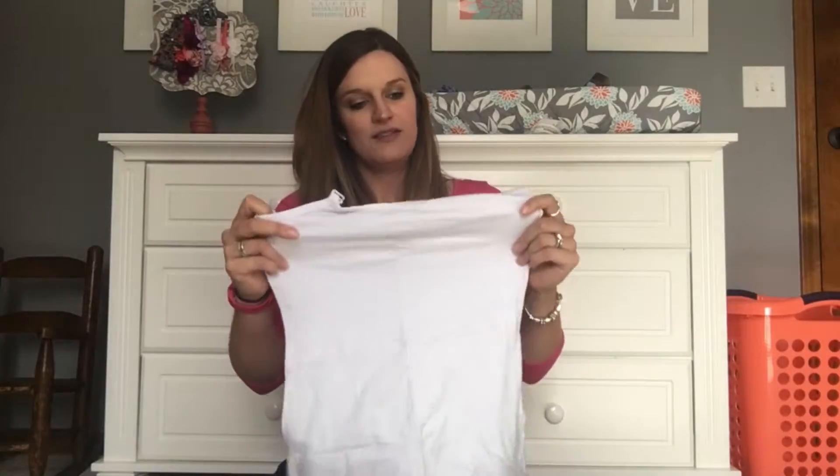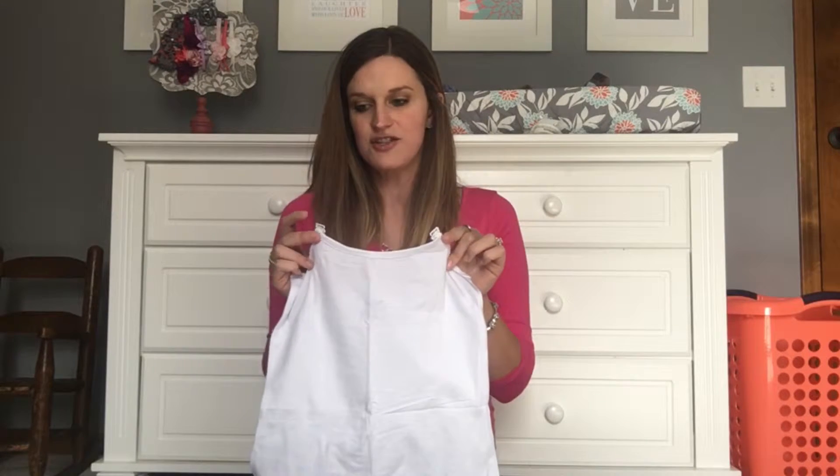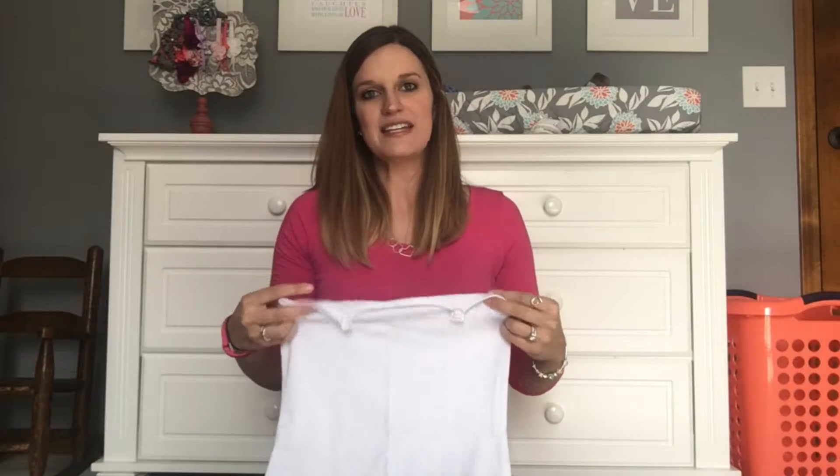One of the products that I'm excited to show you right now is actually a nursing tank from Undercover Mama. So this is the tank right here, and as you can see the tank actually does not have any straps on it. Usually I like to be a little bit discreet when I'm nursing, so I usually put a tank top on underneath all of my shirts so that when I lift my shirt my sides aren't exposed.